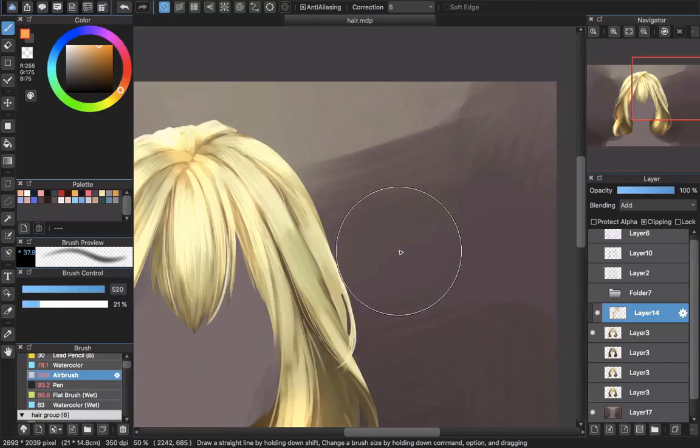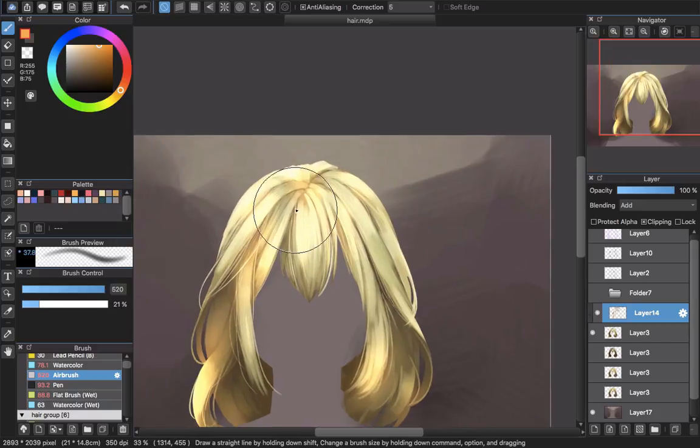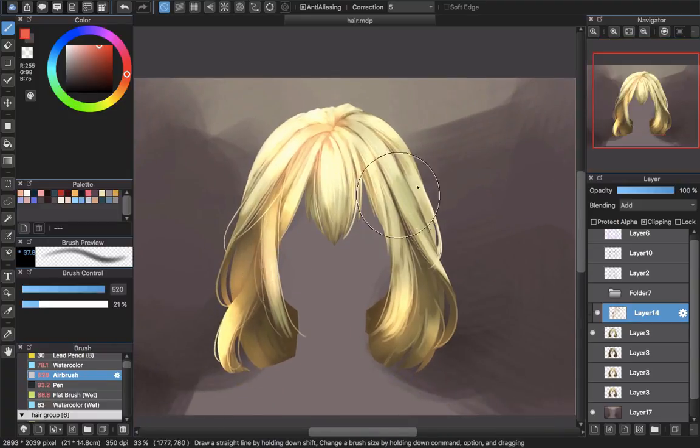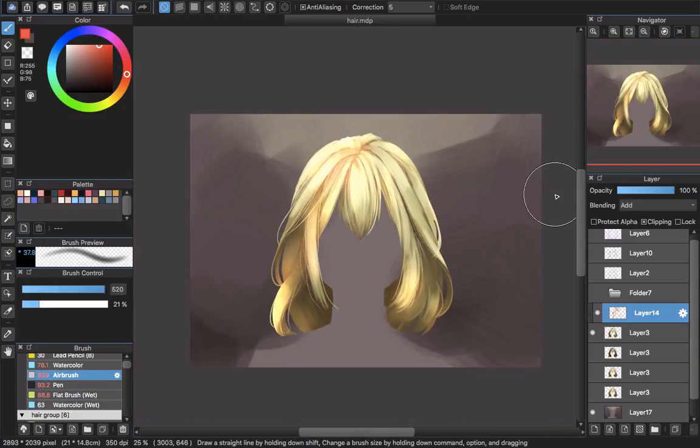And we are done with the hairstyle here. If you think there is something you want to change, just go back to erase and then continue to use the airbrush or whatever color to change the hair color. It's just the way I show you guys how I draw it — it's not really a tutorial, but thank you for watching this video. Goodbye and see you next time.